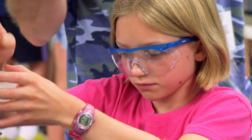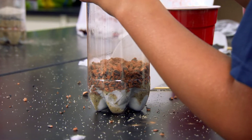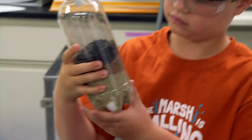Each layer tackles a different part of the job. The sand layer is good at taking out the muddy particles. The fired clay layer will attract heavy metals. And the activated carbon is especially good at removing nasty chemicals.